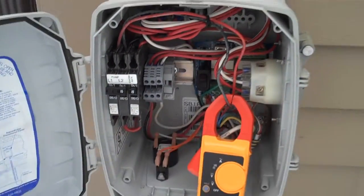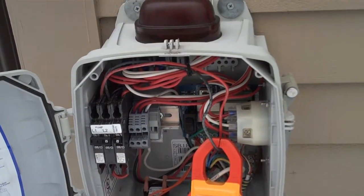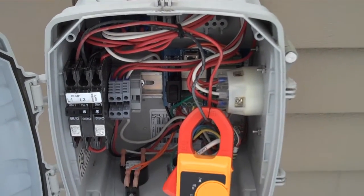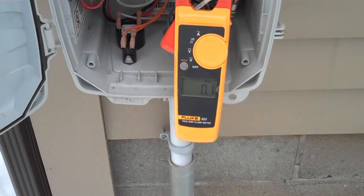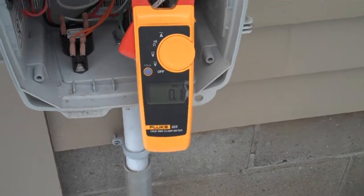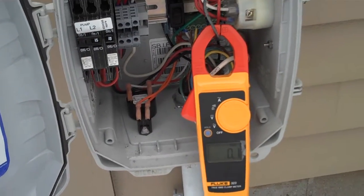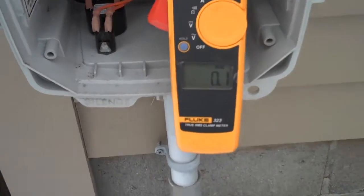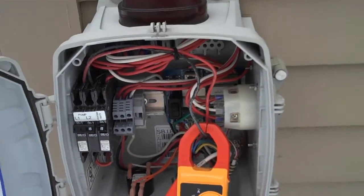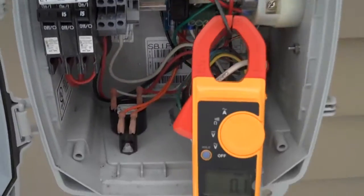What's happening with Gunner's system is when his pump runs his alarm goes off, and when it runs it has a longer than normal pump-down cycle. Gunner's concerned about that so I came over to take a look and I wanted to show you what I found.